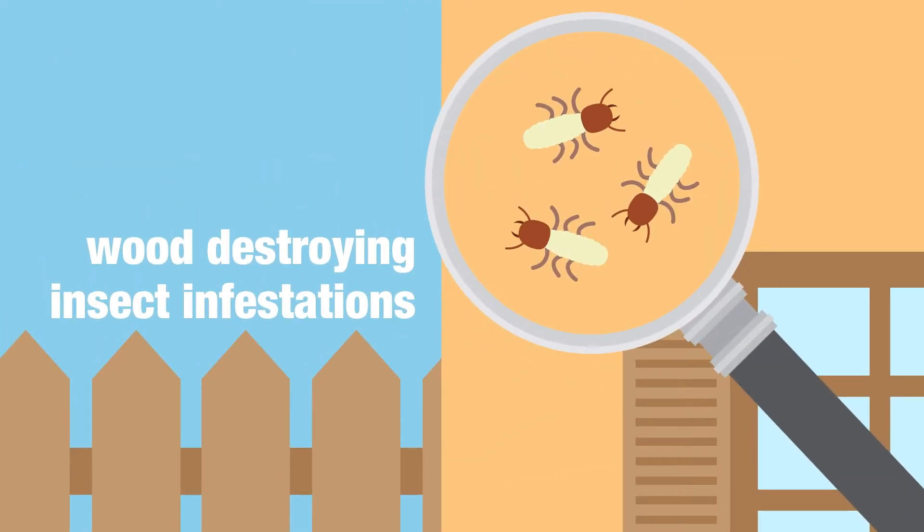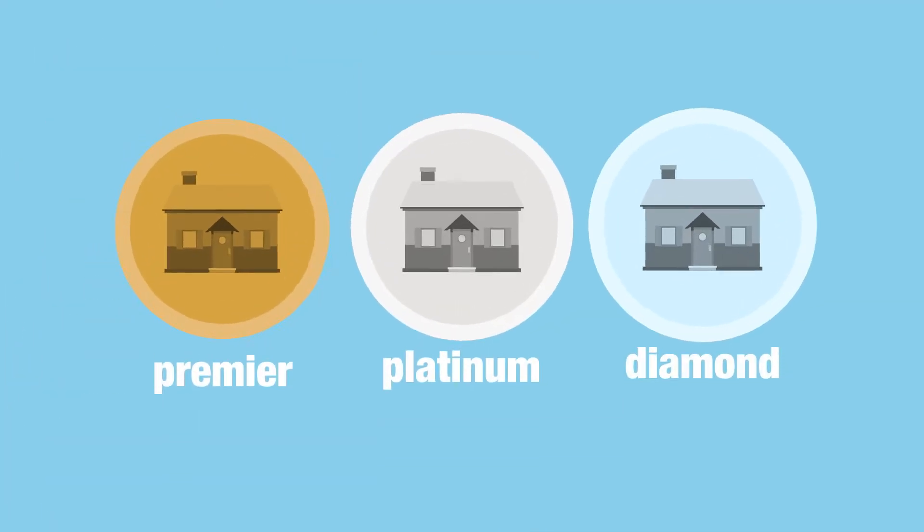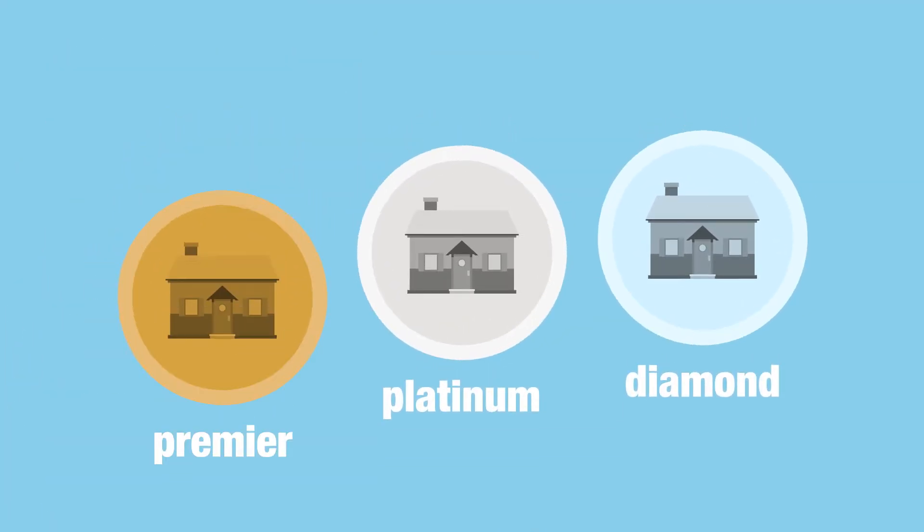Just look at what SMART stands for: Sewer, Mold, Alarm, Radon, and Termite.